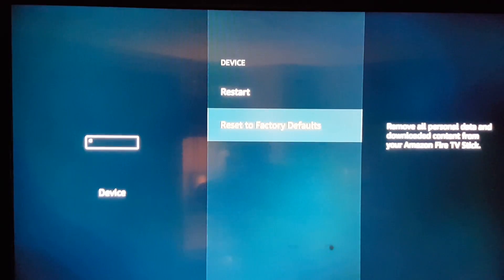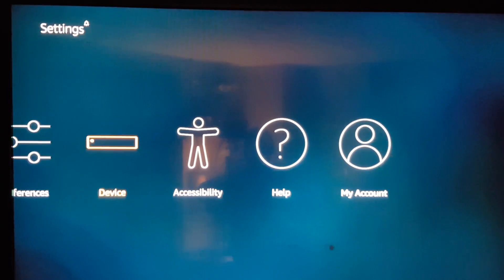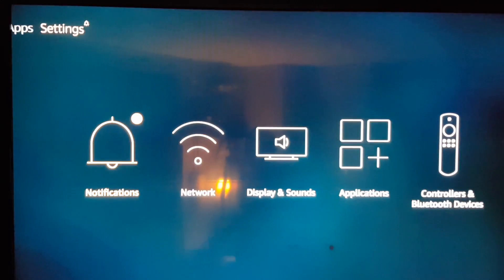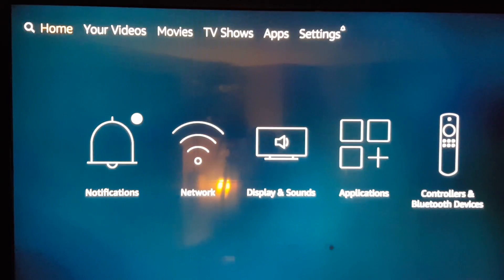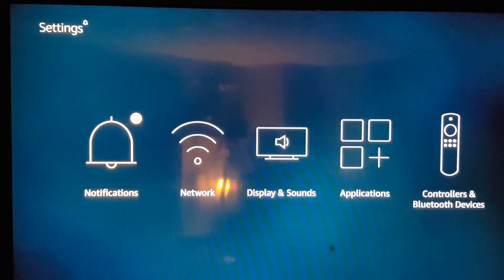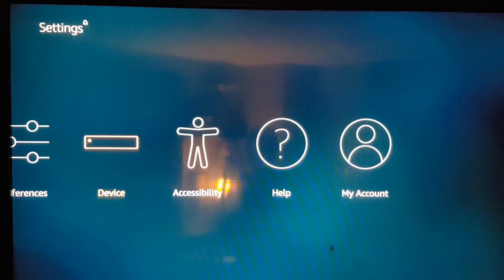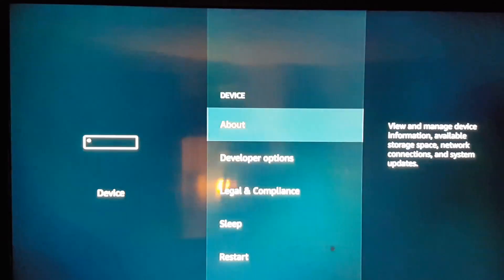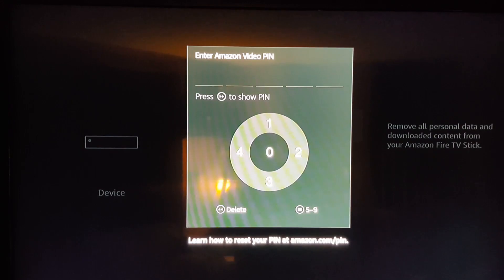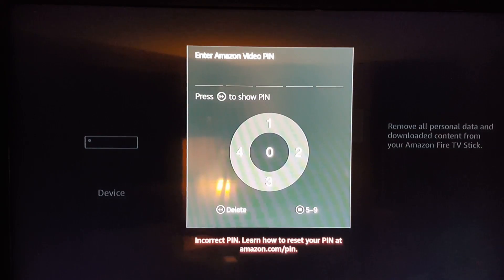What I suggest is go to your device settings first so you won't get confused. Go over to Settings, scroll over to Device, click Device, hit Reset to Factory Default, and you'll get this screen. If you don't know the password, just leave it — whatever.